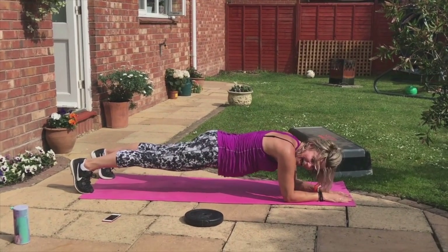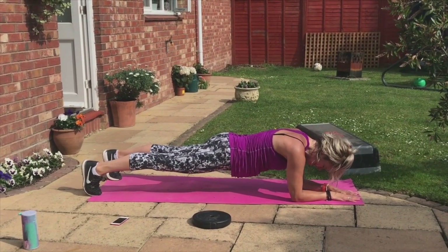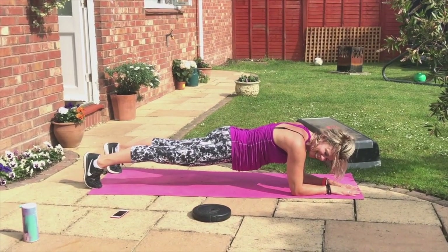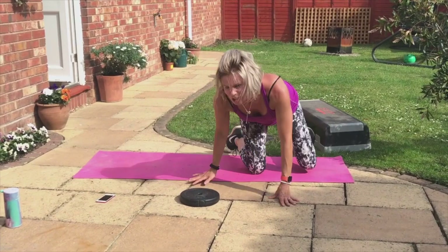Last time, I promise. Stretches are coming. Eight, seven, six. Clenching helps you hold — four, three, two. We're going to come on down. Change side. Twizzle that. Plant your elbow.